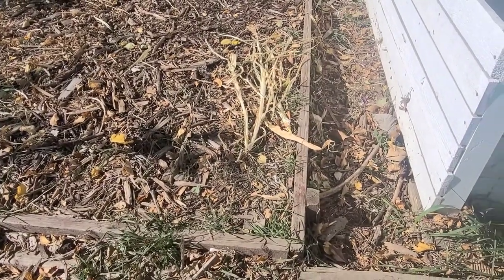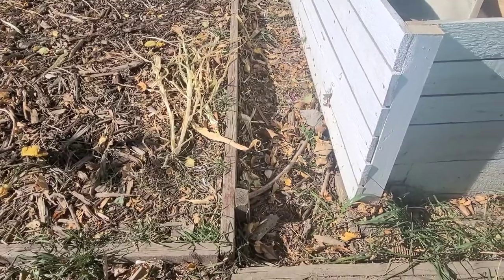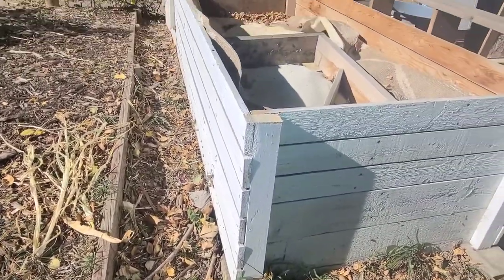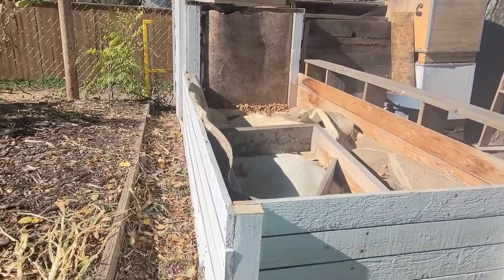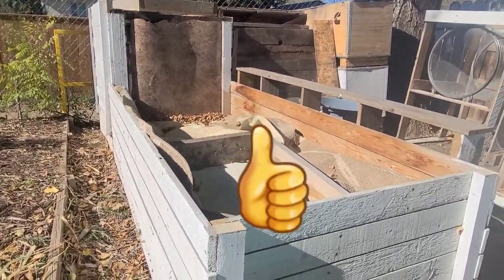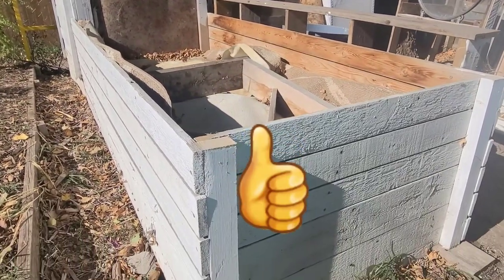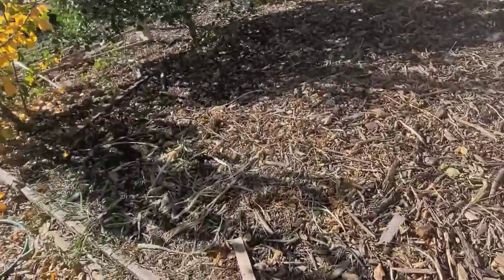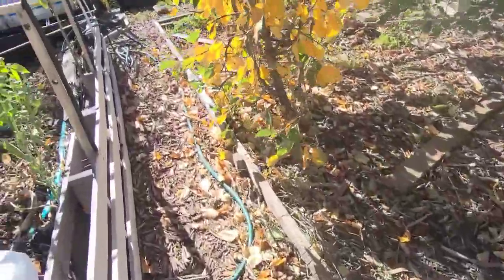Hello, welcome to White Davy Gardening and Worm Farm. If you like my channel, please press the subscribe button. It is bye-bye to my tiered worm bin — as you can see, I removed the upper section, so just the lower section is left. The upper section has now become a raised bed.